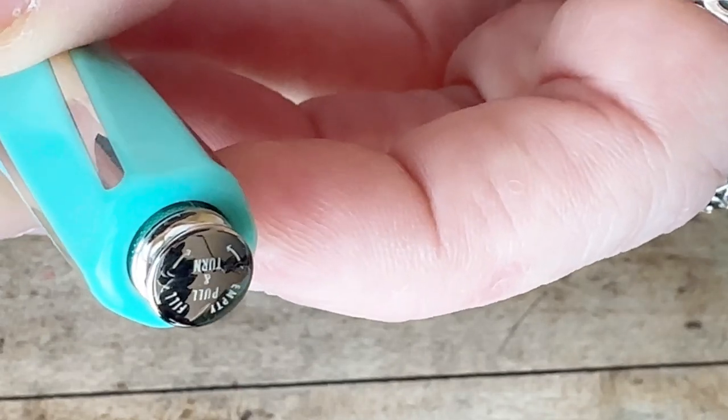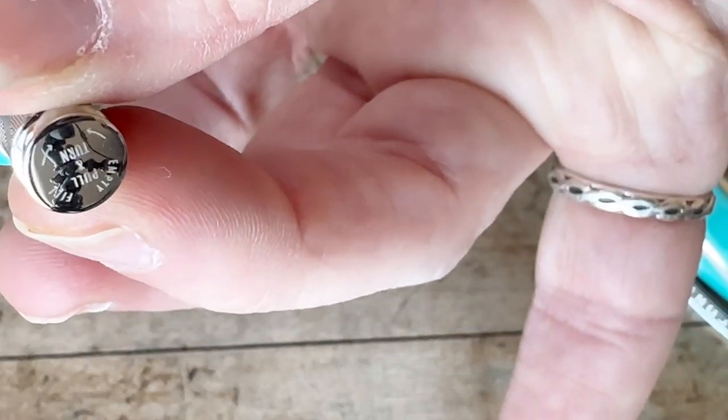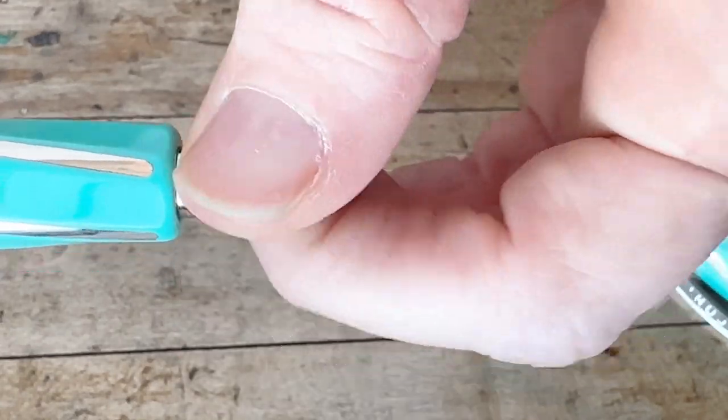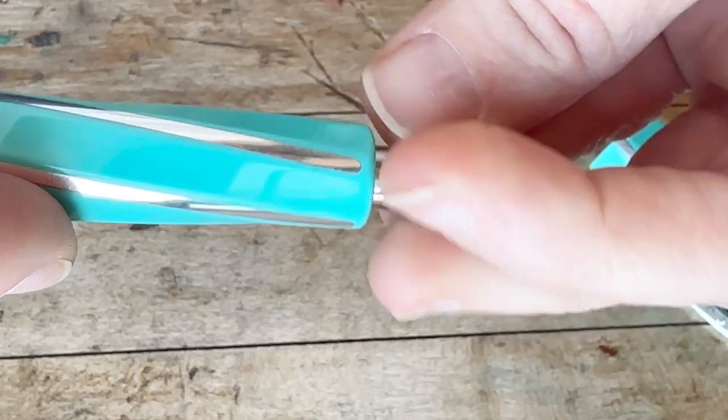It's a piston filler with the mechanism there on the back of the barrel — you simply pull it out and then twist it. It has instructions that you can actually just read, which is kind of amazing. It's a very functional and usable pull and twist piston filler.